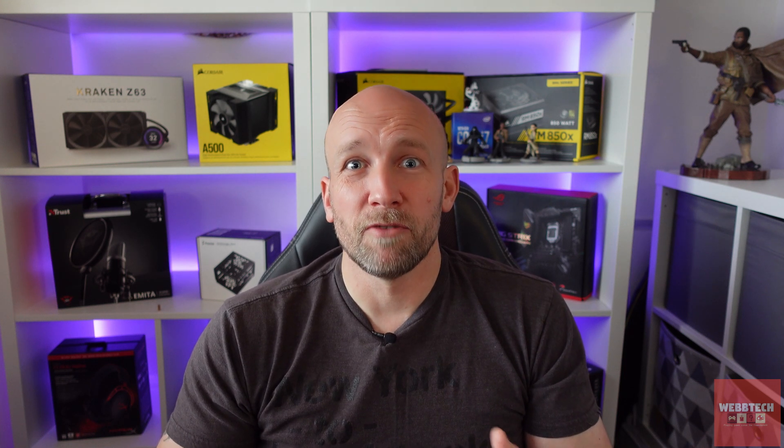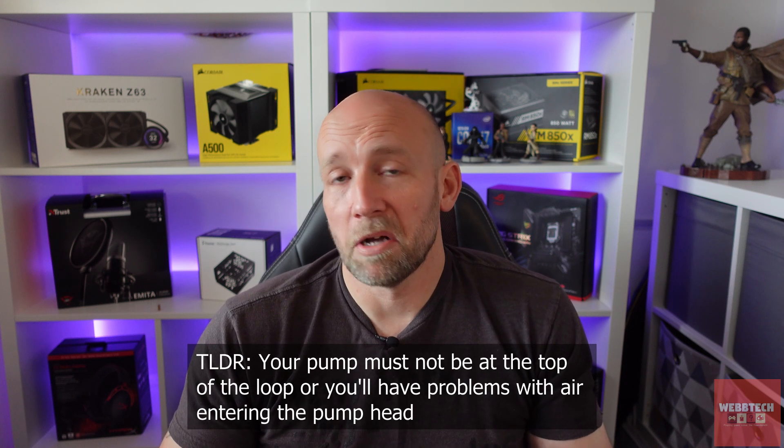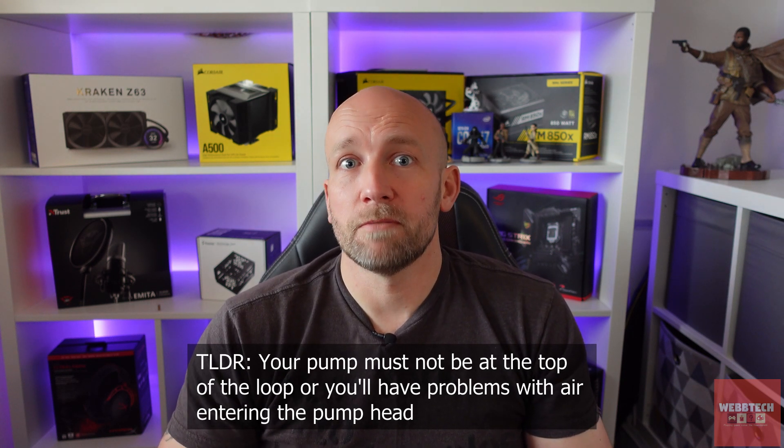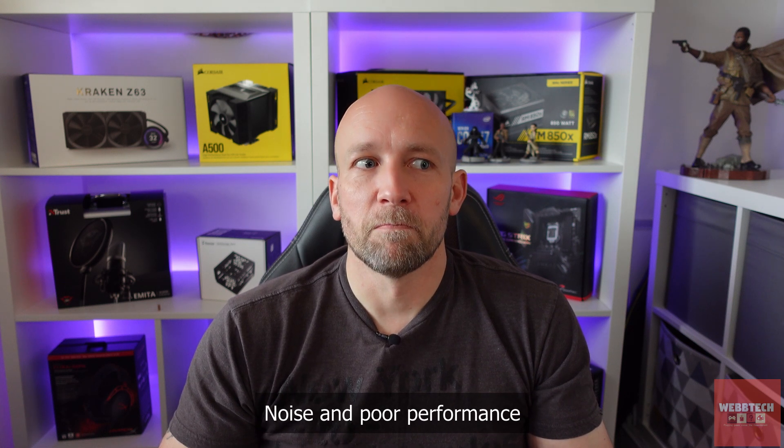Jay from JayzTwoCents also covered it. We're going to cover it here because it's really important and something you need to bear in mind. Before seeing those videos, I didn't really think about it — I'd used AIOs incorrectly. And it makes sense now why I had a couple of problems with some AIOs in the past.